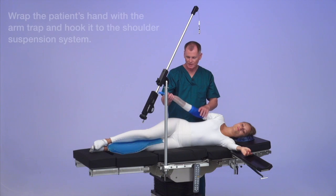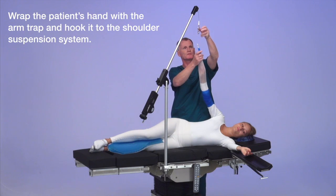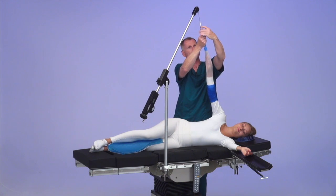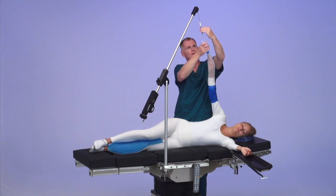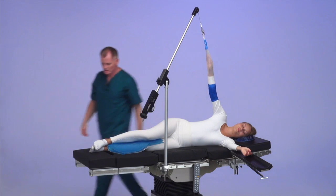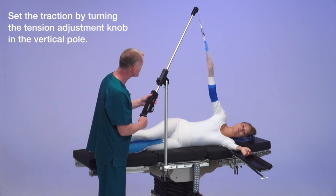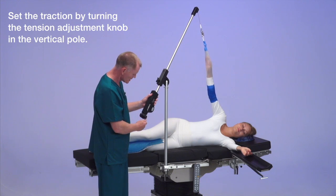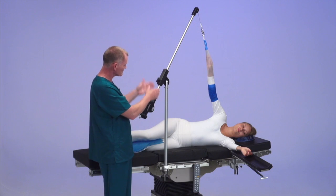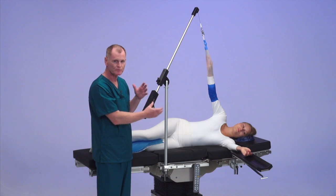We've wrapped her arm in the traction device and now we're going to hook it to the shoulder positioner like so. We can pull traction on the device and release the device via the tension handle here, which is the turning device. So you can pull traction on the shoulder and then release traction on the shoulder for repositioning the arm.